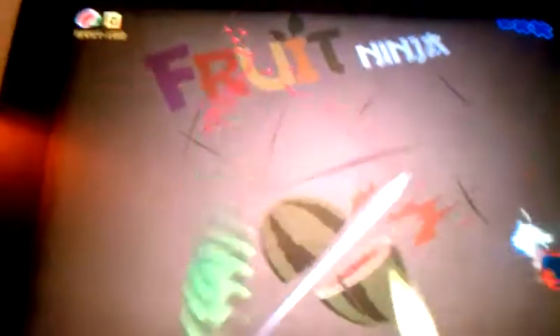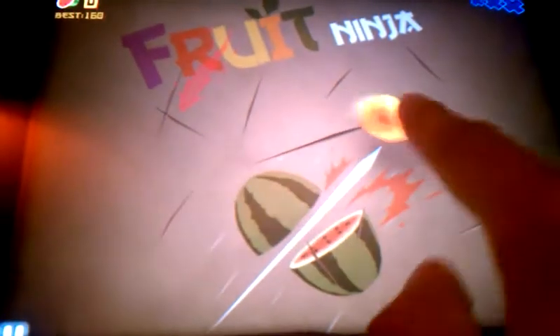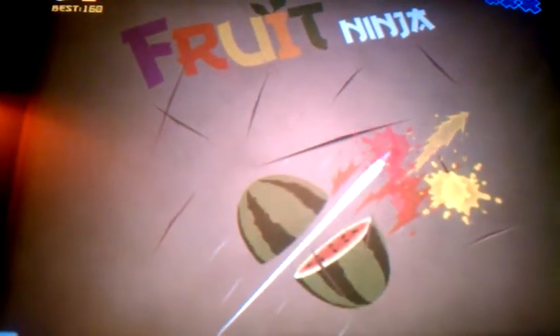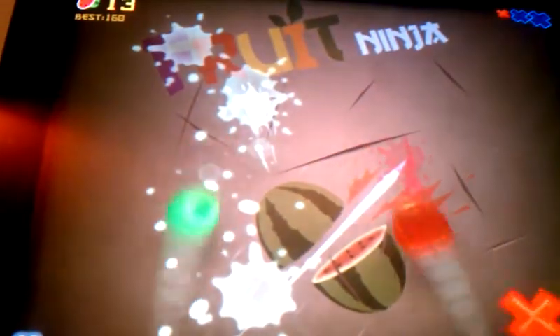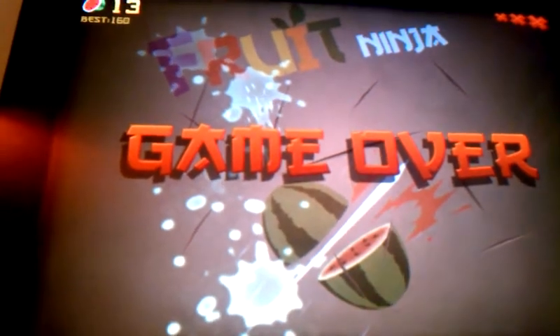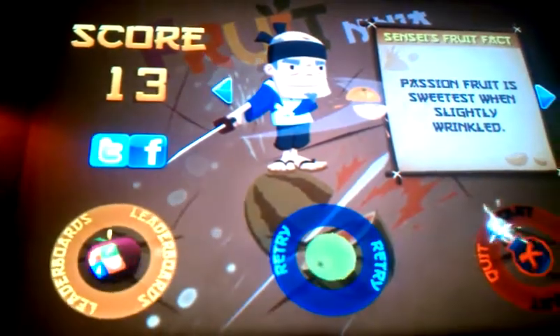Let's just do Classic. And the point of this game is just fairly easy, just to slice fruit. I'm going to let them both do a little game over so I can review some more things for you.